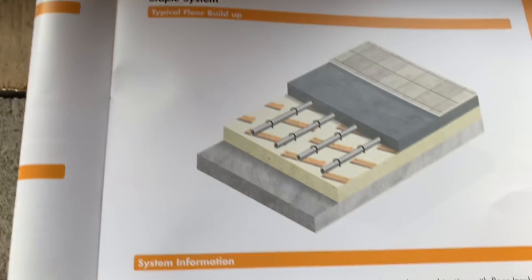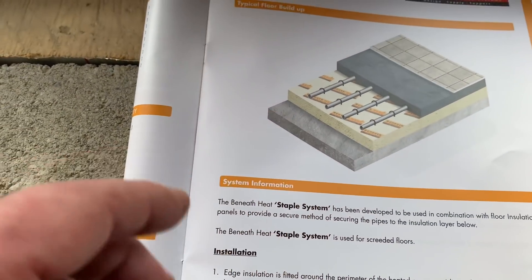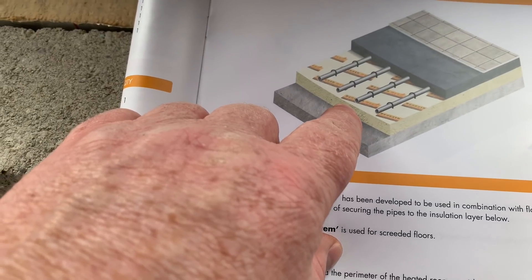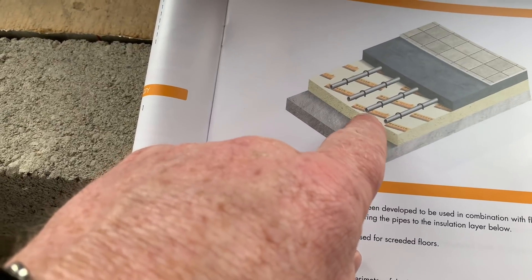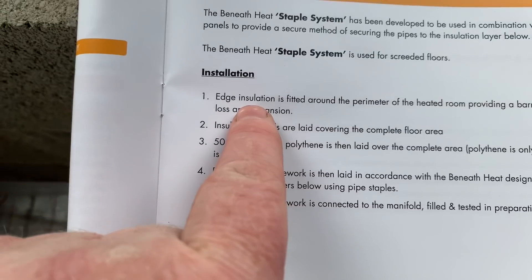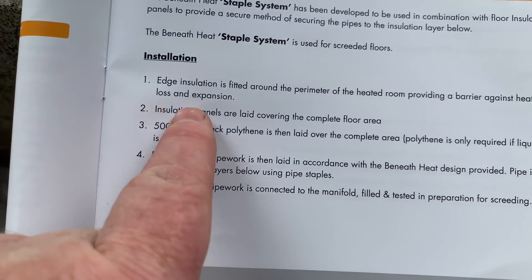This is the buildup of the floor. You've got your base — in this particular case we've got beams with breeze blocks — then insulation. In between that insulation there's a visqueen barrier, and then on top of that insulation, because we're going to have a liquid screed, we've also got another barrier. Round the outside we've got this edging, and if we have a look in the book here, this edge insulation is for heat loss and expansion.